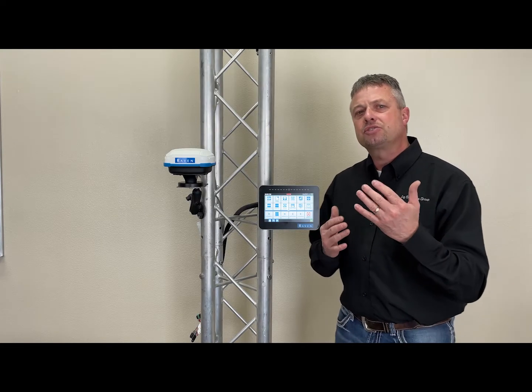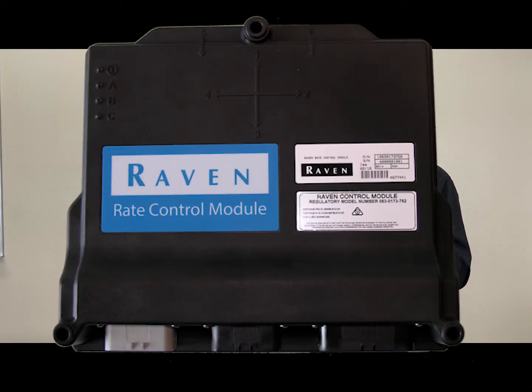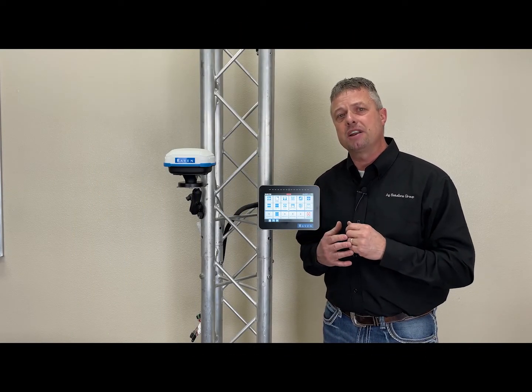This CR7 controls an ISO product control node, so whatever you're running on your implement — if it's ISO — the CR7 can run it.